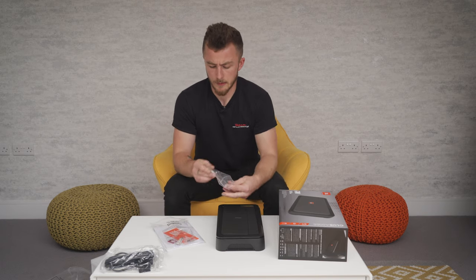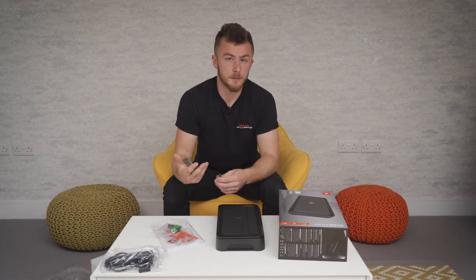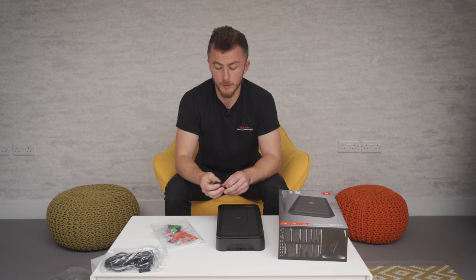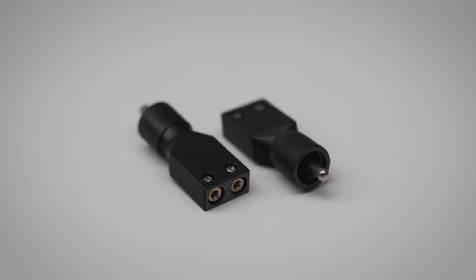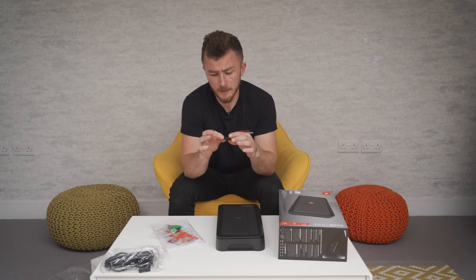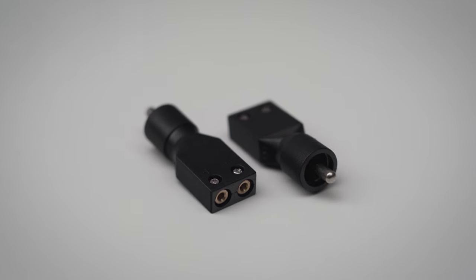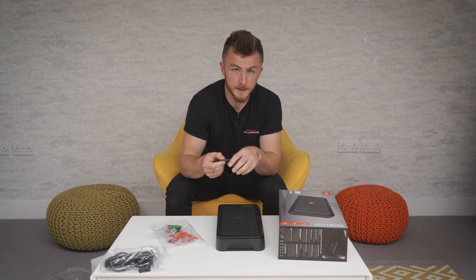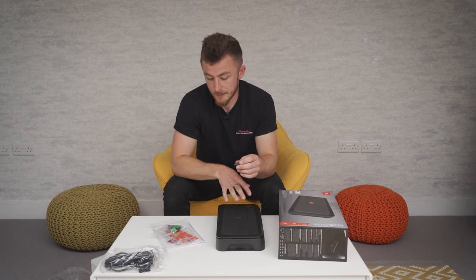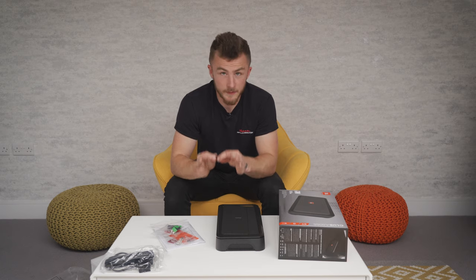Now back onto the accessories that were in the box. Most of the time if you're using an amplifier like this you would have already changed your head unit, but if you haven't and you need to run high-level input — speaker cable inputs — they've actually added adapters in the box. These are RCA on one side and a speaker input on the other, so you can put your speaker cables directly in and plug into the RCA. I would always recommend using a line-out converter to drop the signal, otherwise quality will be compromised, but if you have to use it, you can.